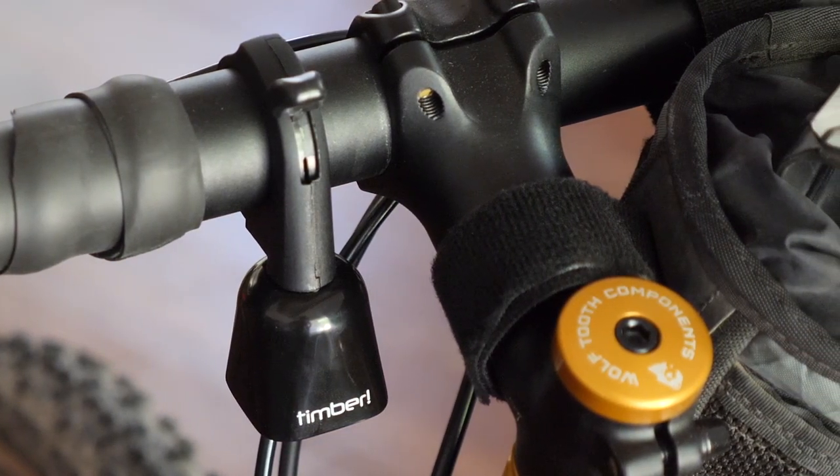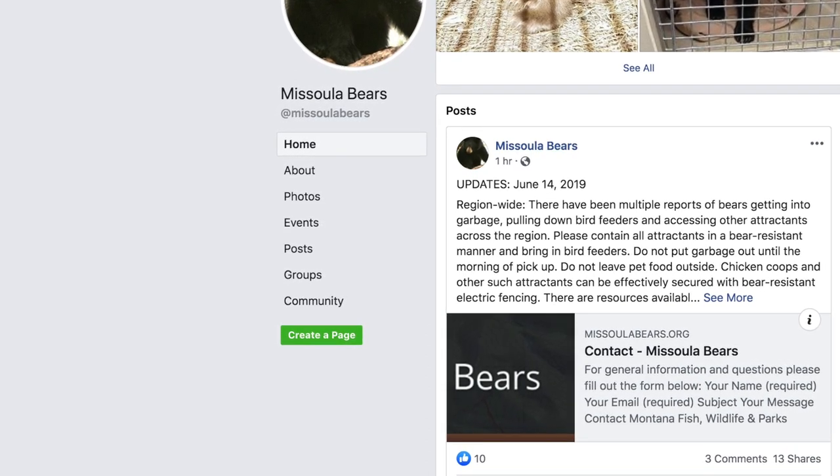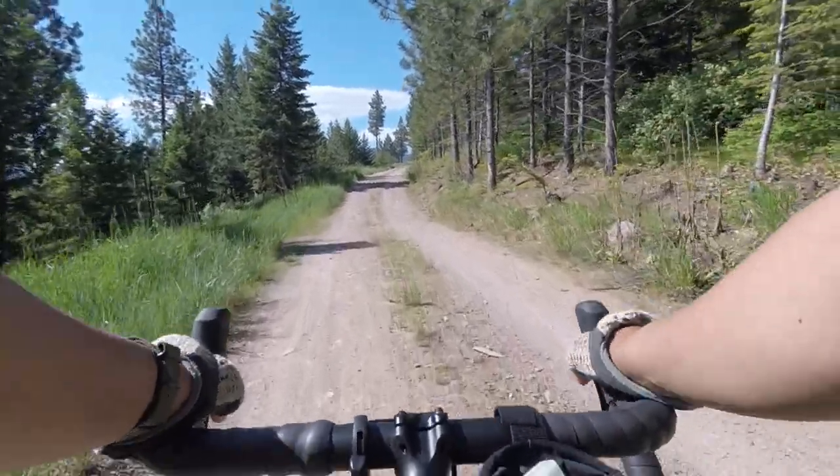Another instance where a bell like this would come in quite handy is if you're touring in the backcountry with lots of bears and wildlife. Instead of constantly shouting 'hey bear' or playing a loudspeaker, a bell like this basically acts like a bear bell, constantly letting the wildlife around you know that you're present and minimizing the chance of spooking an animal. Here in Missoula, we actually have a neighborhood Facebook group that gives weekly wildlife updates about bears going inside houses or what the local wolf is doing in the wilderness area not too far from our apartment.